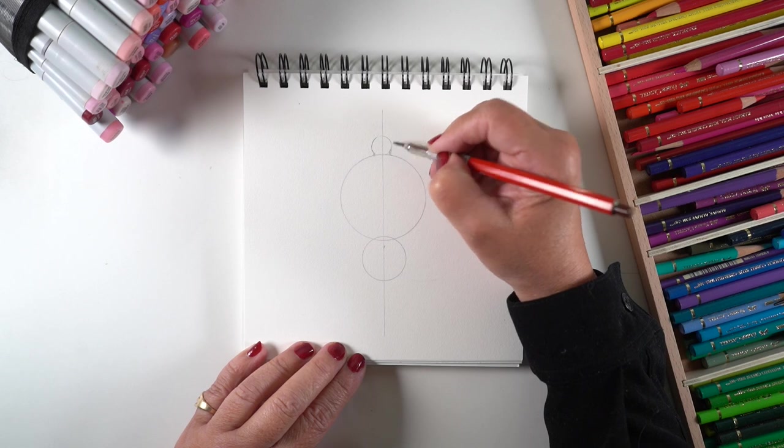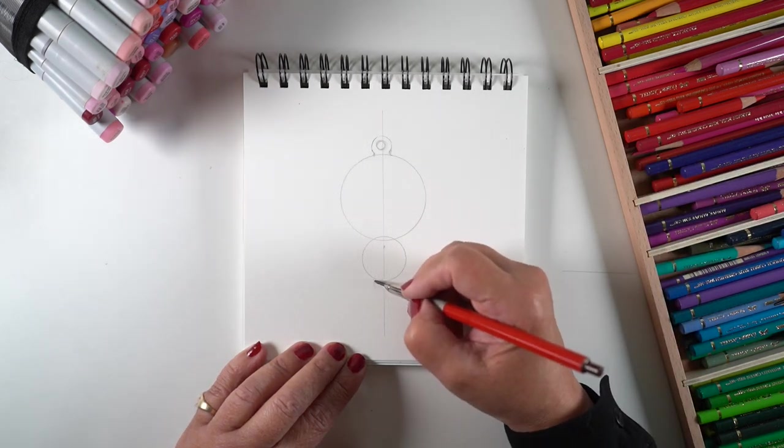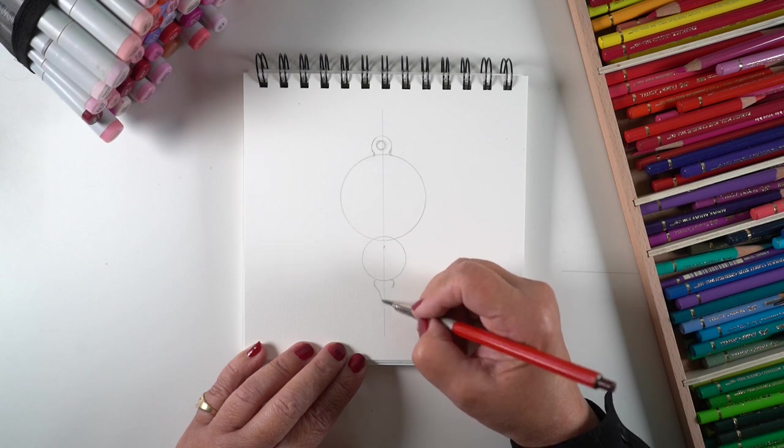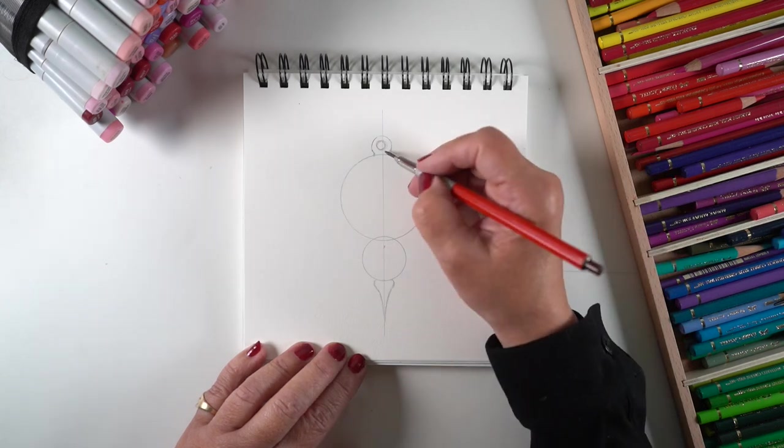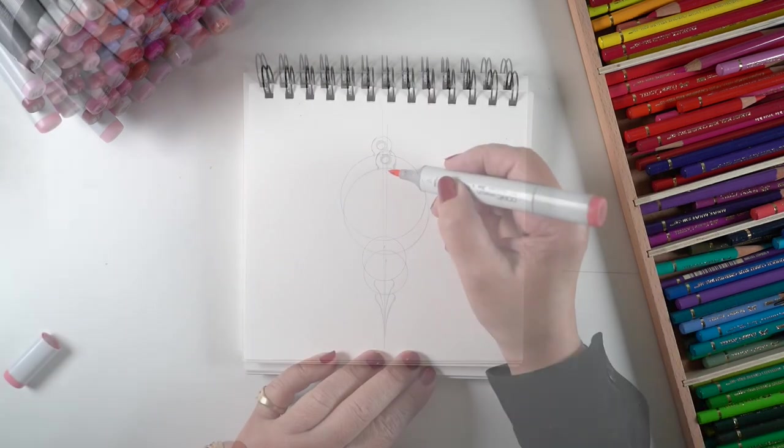I got out a simple compass — you could also use shot glasses or round objects to trace — and gave it a circle top so it has something to tie on with, and a point of some kind on the bottom.